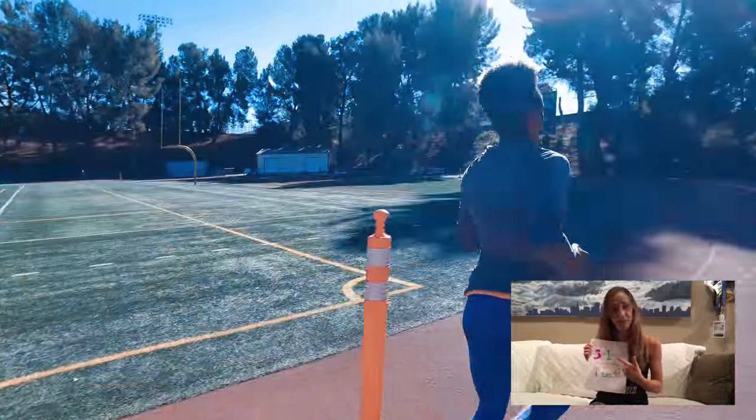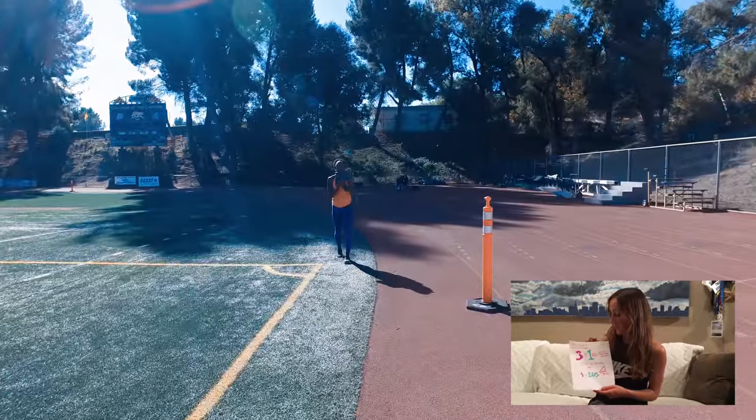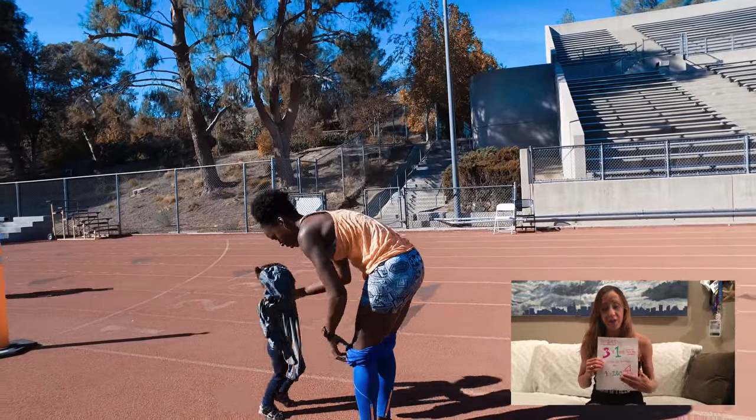Today we've got three by a mile repeats, and she'll be doing a 5k which is 3.1 miles. The miles should be at 8 to 10 seconds faster than race pace. For your 600 meter recovery, keep it honest.